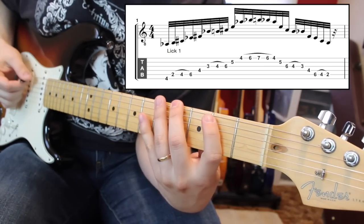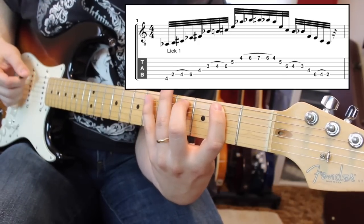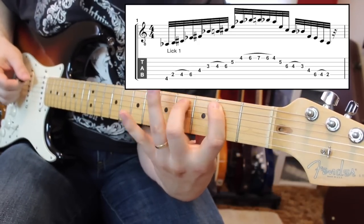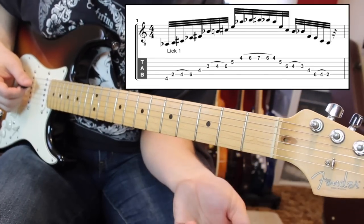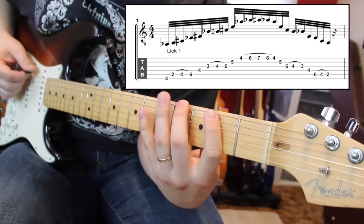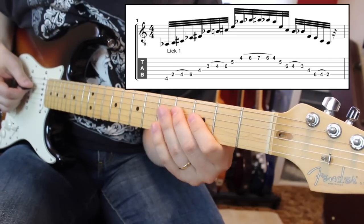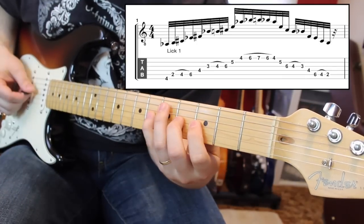So then after that, I use one note on that string, then I go to the A string and I do 2-4-6 on the A. And this is what is kind of tricky to me because it's that continuous pattern of 1-3-1-3. So we have that much.